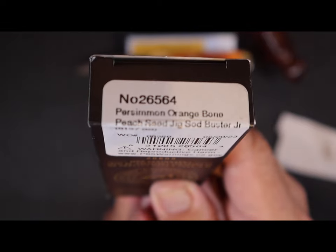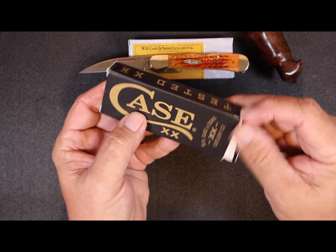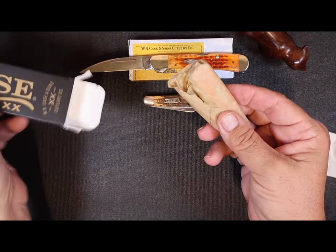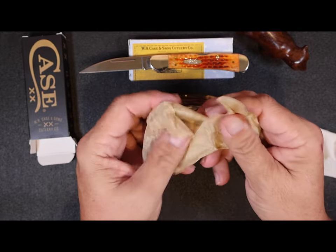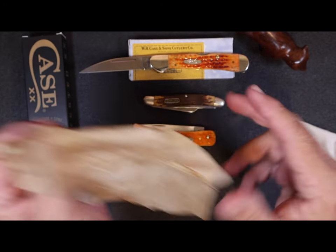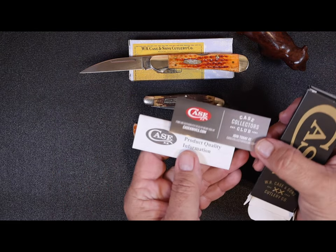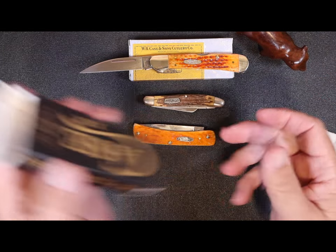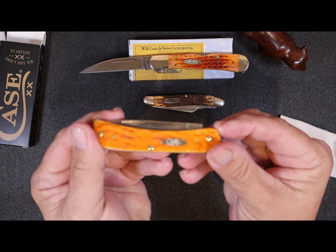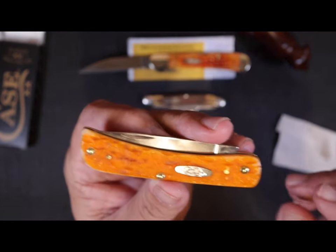This is the permision orange sod buster peach jig stainless steel true sharp blade — it's supposed to be a hard carbon content stainless steel blade. Everybody knows I love orange knives too. I thought I heard something hard in the box but it's just paperwork. Look at this — it is gorgeous! Look how shiny that is, and that orange, it's got just a little bit of a tint on there right there. Is that gorgeous or what?